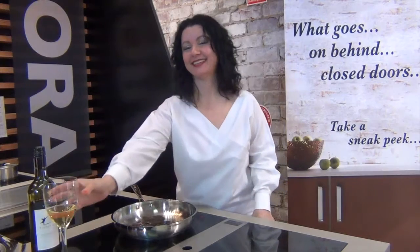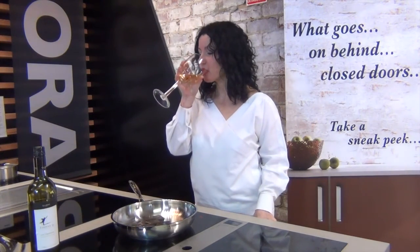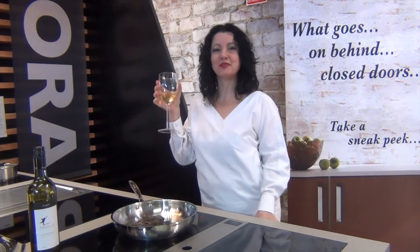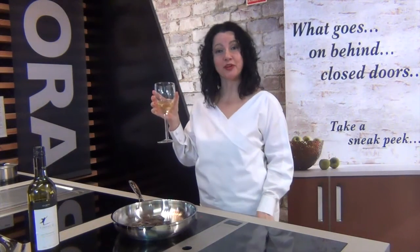While we're waiting, and because it's so gentle, I've got some time to kill. I have a little bit of white wine. It's nice to relax and let the appliance do the work for you.